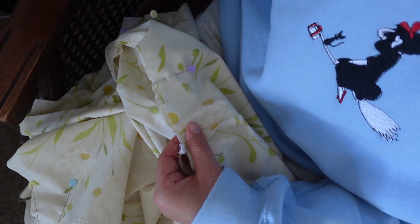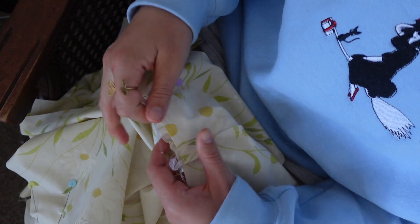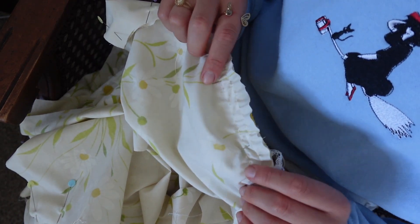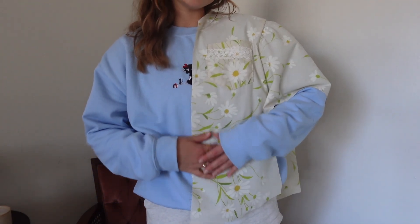I decided to gather the sleeves a tiny bit — not to give it a puff sleeve, but just a little bit of interest. I think it turned out pretty cute, but when I do this pattern again in the future, I definitely want to make a few more changes just to make it a little more flattering.